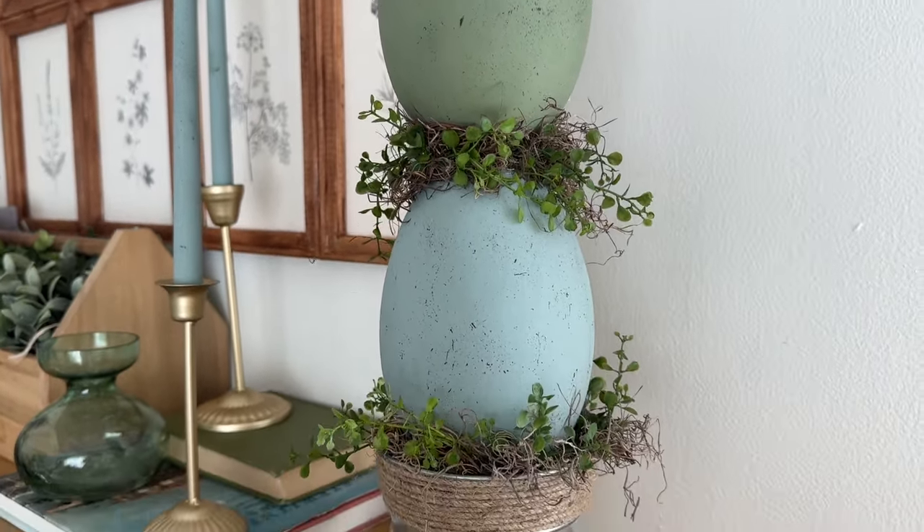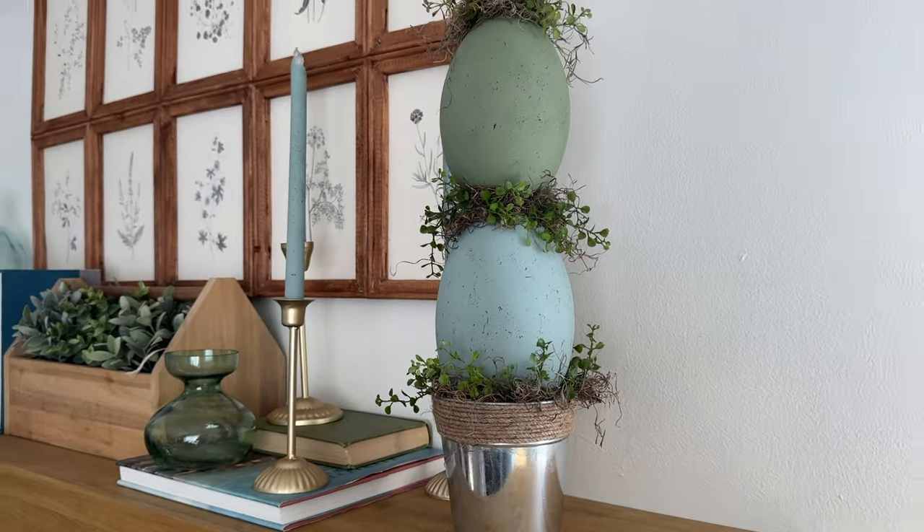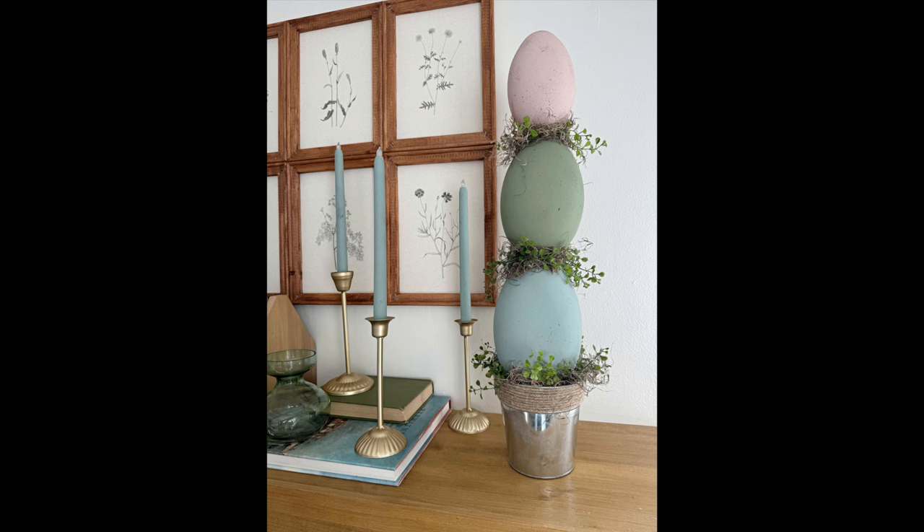And that's it — here's my finished Easter egg topiary! It would be fun to make a pair of these to bookend a living room or mantle. Either way, it's a fun little craft for Easter. I hope you enjoyed watching this craft come together — until next time, happy making!